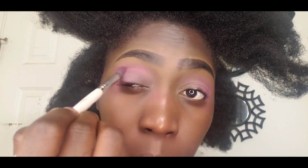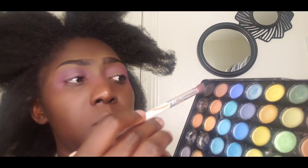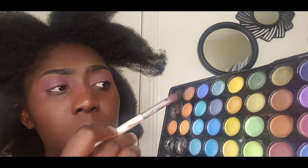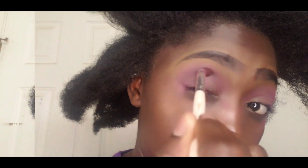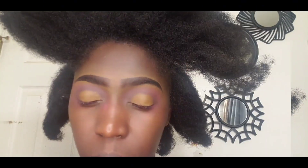So grab your makeup palette and let's go. I grabbed my eyeshadow palette. For some reason I cannot talk, but hope your day is going well. Just sit back and enjoy. And of course if you want to learn as well, just grab your makeup tools and let's go. So now I am using my eyeshadow base and I am applying it. There you go — that's all that you have to do.